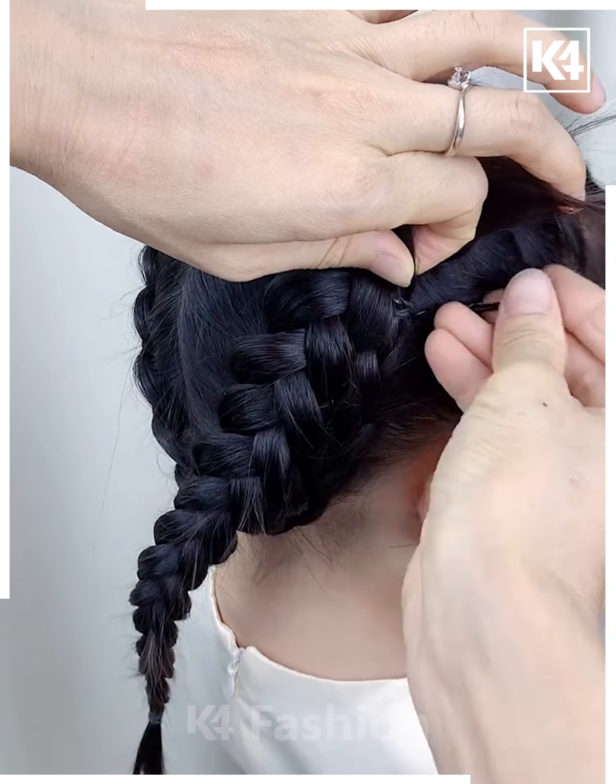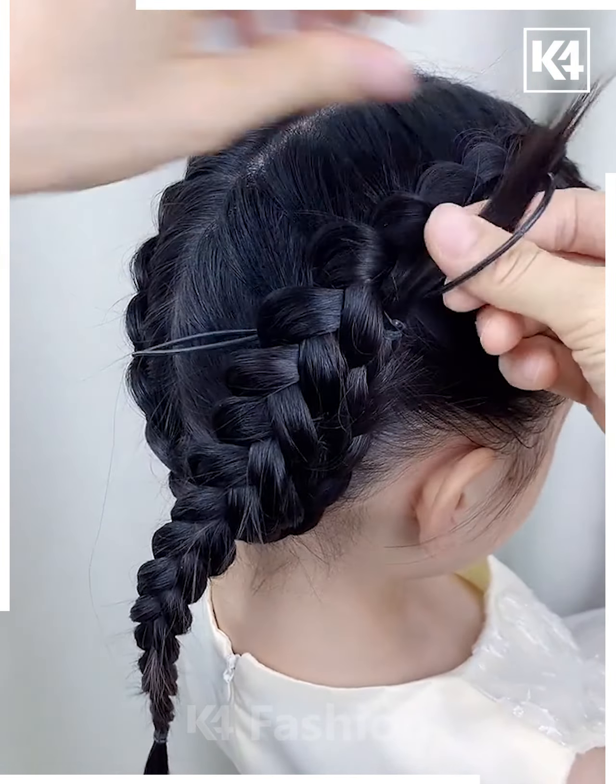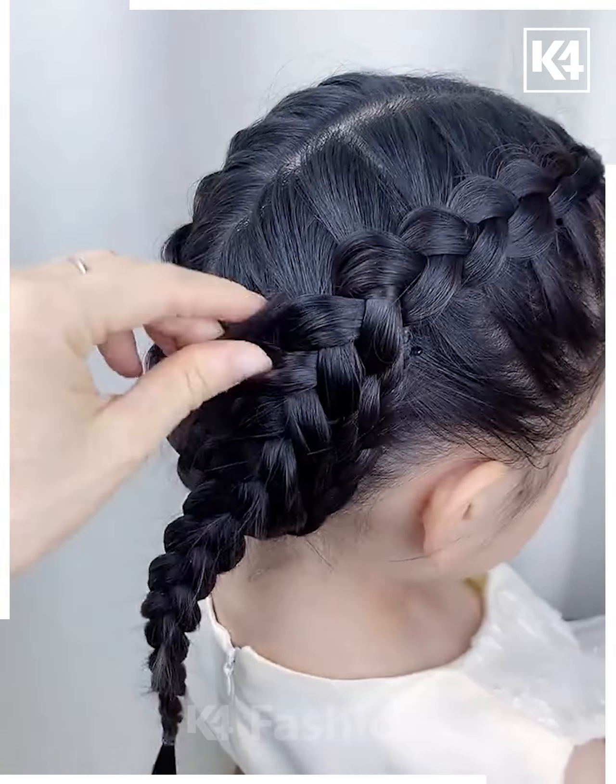Pin up the braids on either side after criss-crossing them, and make sure that the excess portion of the hair is pulled through the braid. Insert it into place.